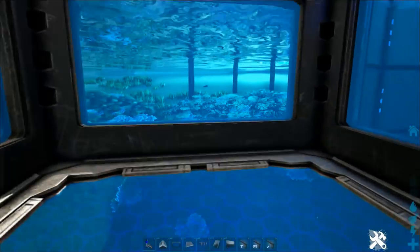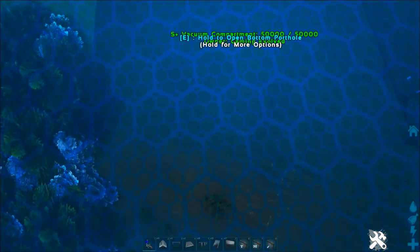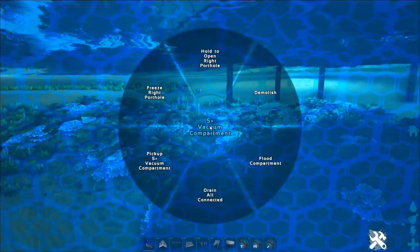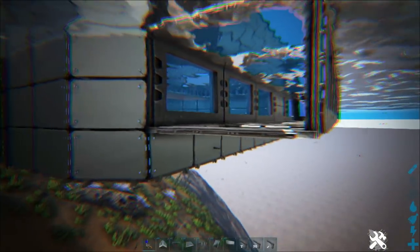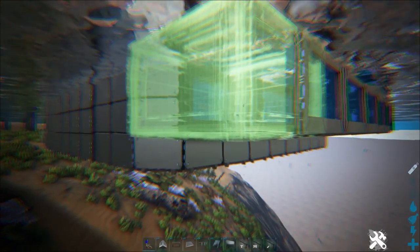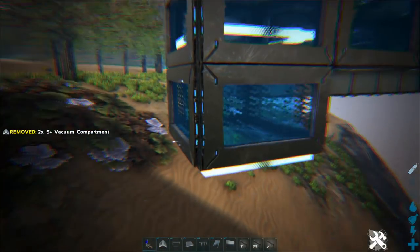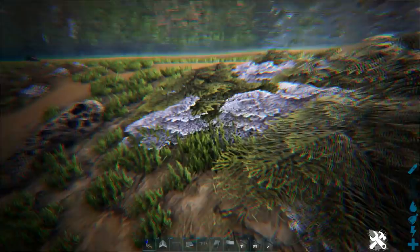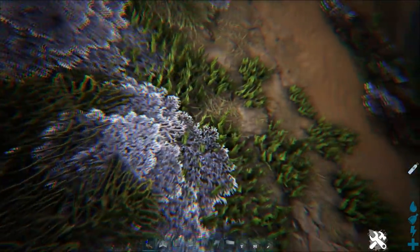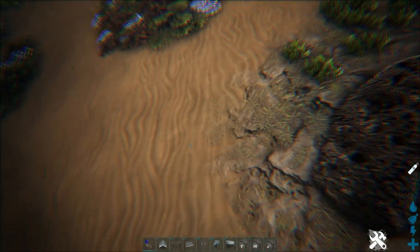We're going to continue out this way. I want to go down a little bit. We're going to come out here and put on another compartment, and start working our way down towards this area. Because I want to put some trilobites in, and I think they would be great in this little shallow shelf over here. I can kind of incorporate the natural seaweed and corals and things that are already here without having to add too much of my own decoration. I think that's a really nice little area where we can have some trilobites just roaming around.